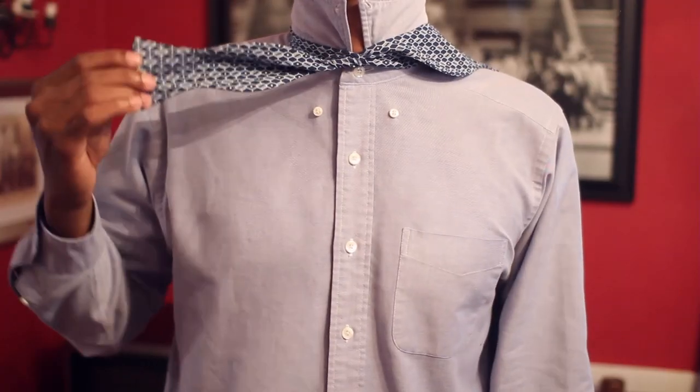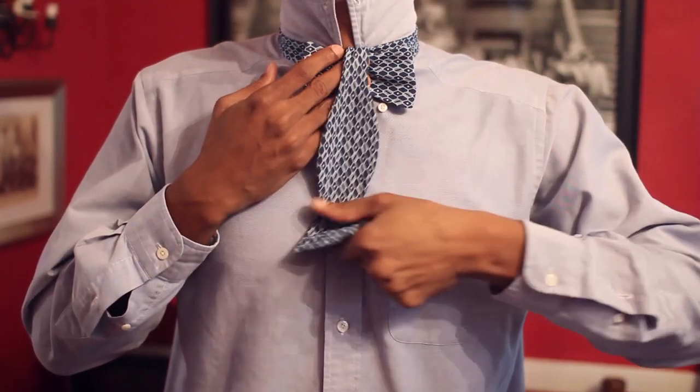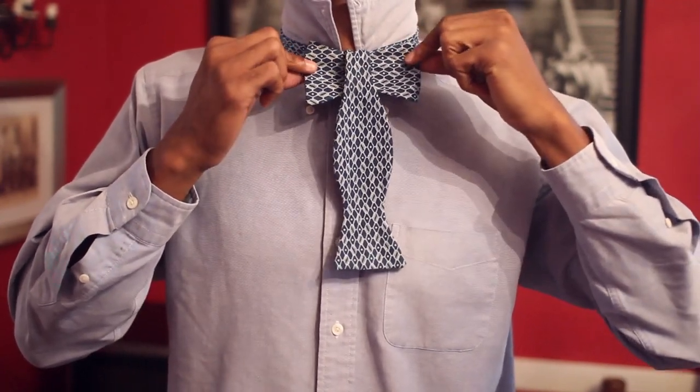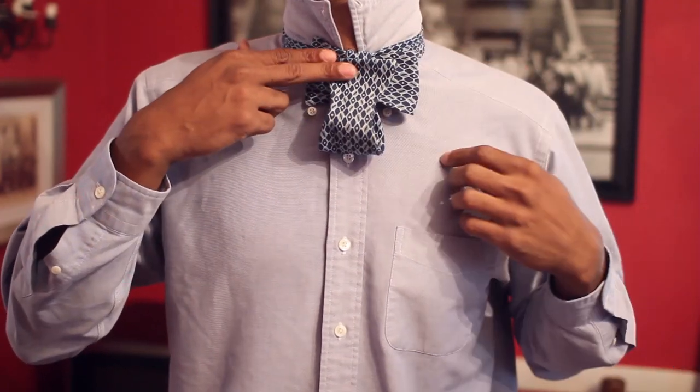Rest that long side — the one we took up the neck — on your shoulder. Then hold this one out to the side so you can guide it into our first bow in the center. Take the one resting on your shoulder and drop it right down the center. You know you're doing it correctly if it looks something like an elephant's face.